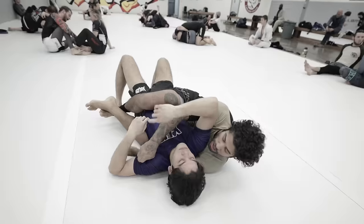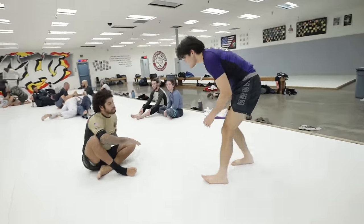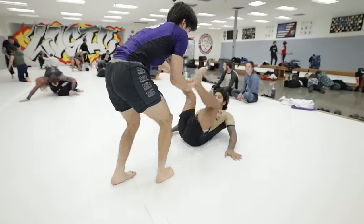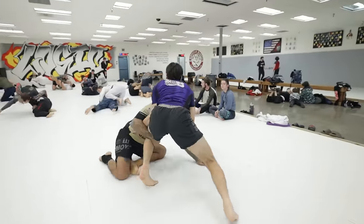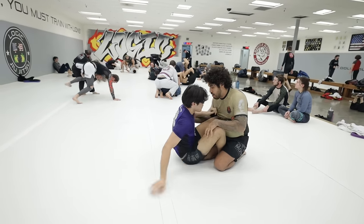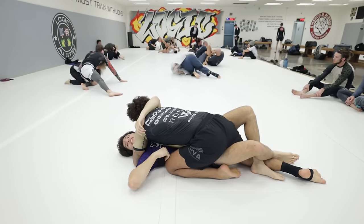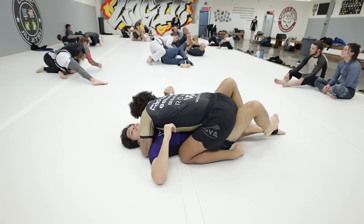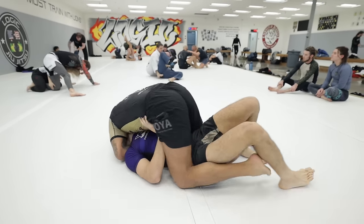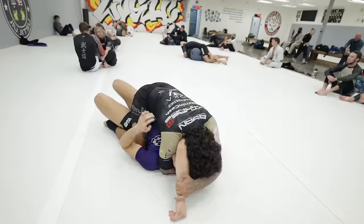We now move on to the toughest challenge of the day — a dangerous black belt and the owner of Logic Jiu-Jitsu, Steven. Steven actually does half the work for me, being the first to sit to guard today. However, he quickly reverts by wrestling up on a single leg and throwing me to the ground. I see a Sunsetter Triangle open, but he dives into an underhook and flattens me on my back. Steven wastes no time, moving directly from half guard to mount, and eventually catches me in a tight arm triangle — I'm forced to tap.